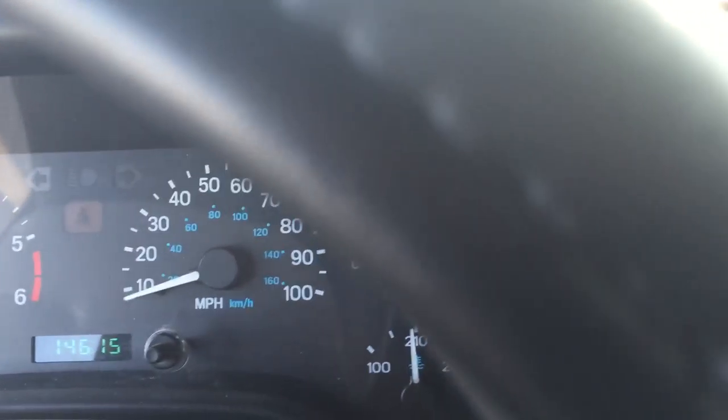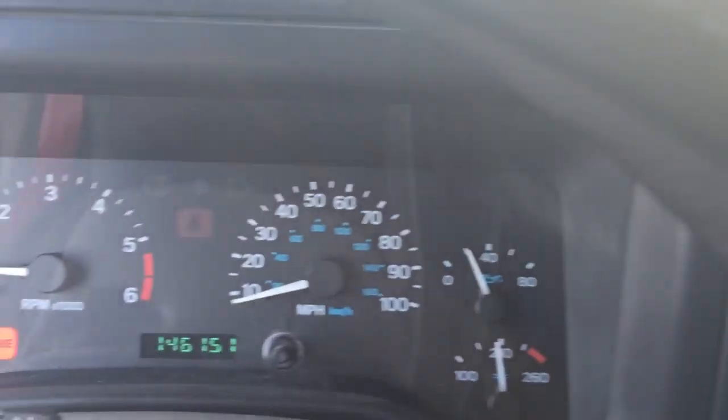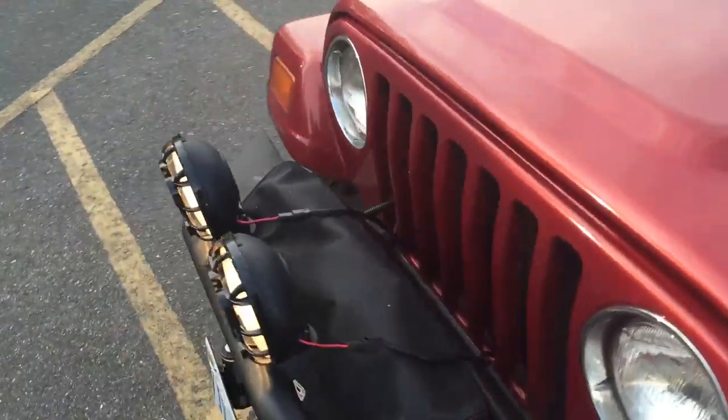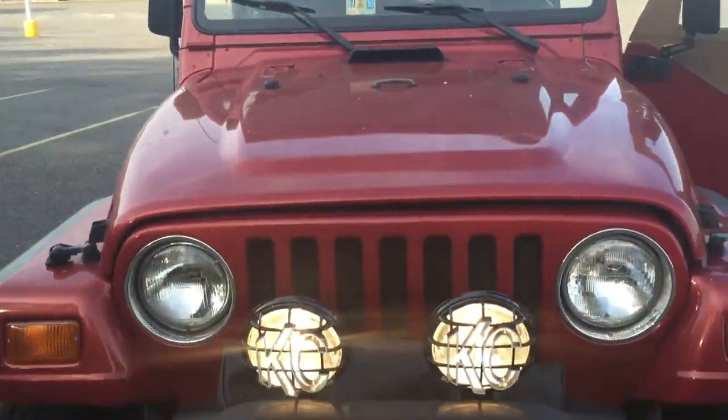It has a Kenwood head unit — you can see that little remote that goes with it. There's a glove box and everything works. This here is the nicely installed switch for the KC HiLittes at the front. I'll go ahead and turn that on to show you — a little bit more light. There it is. Pretty nice little feature.